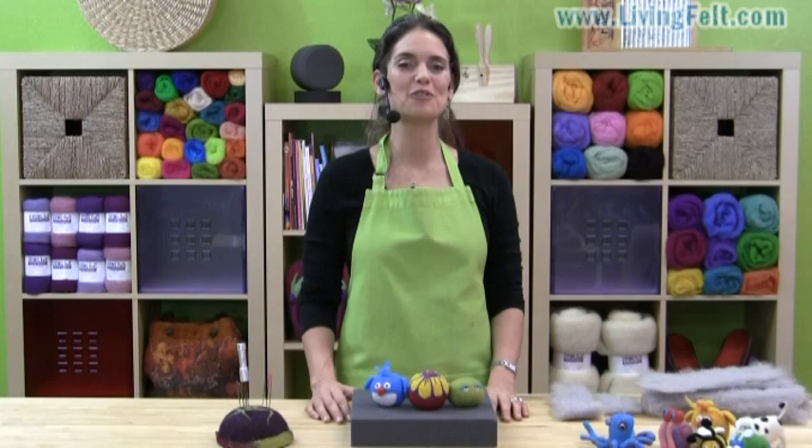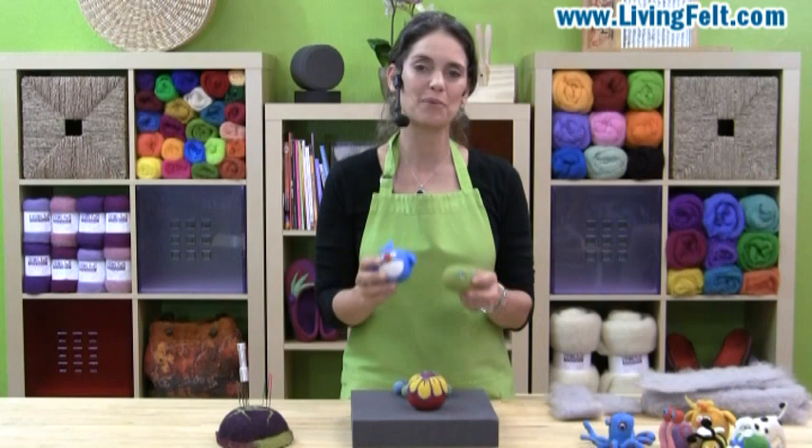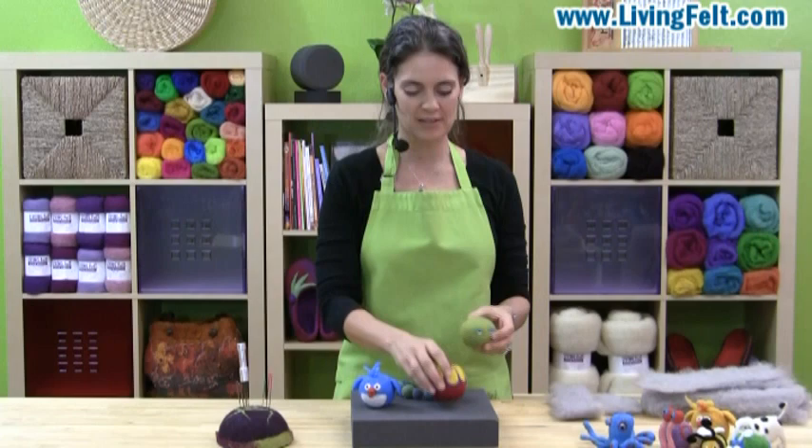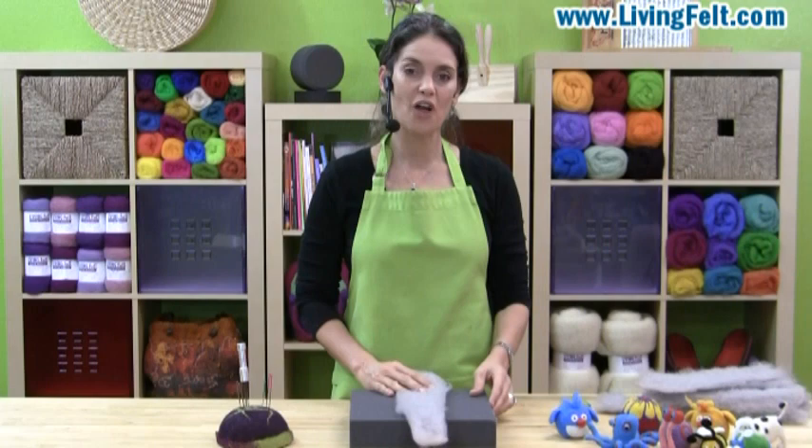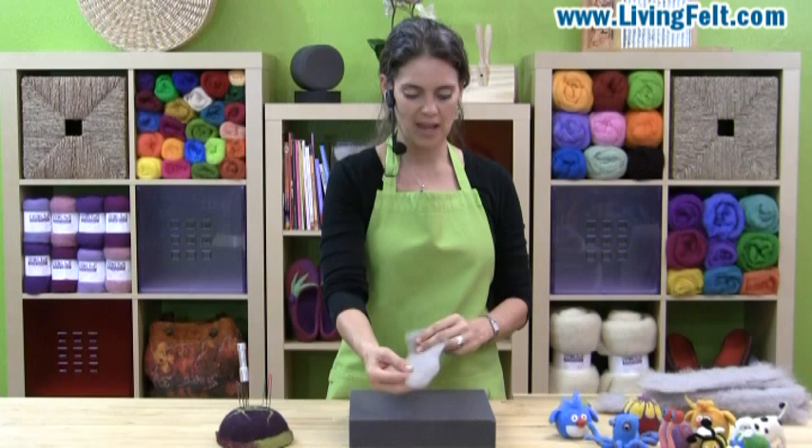So let's get started with something as simple as a ball. A ball makes a great foundation for many needle felted objects, and you can make even little needle felted beads for jewelry. I like to work with a length of wool about 18 inches long, but if you're making small balls or larger ones, you'll decide the length and the thickness of your wool.